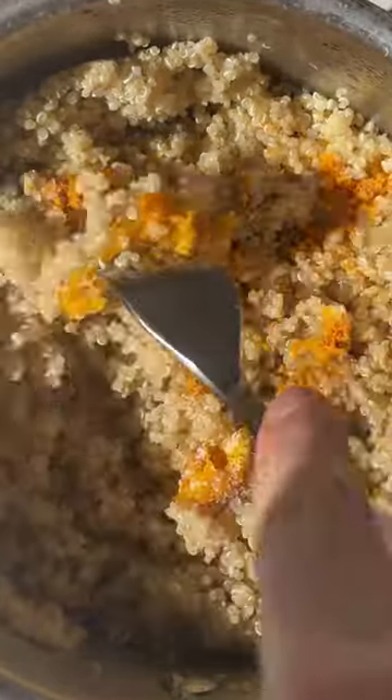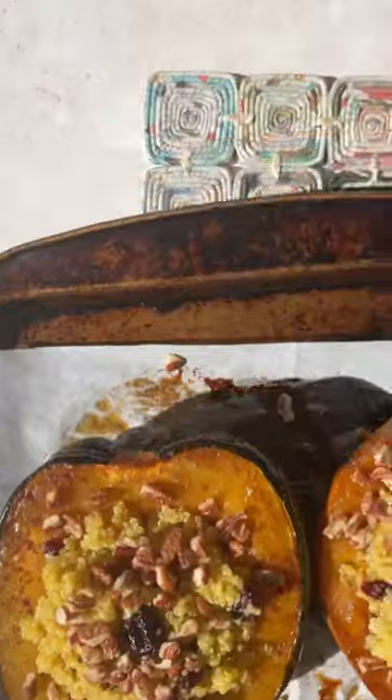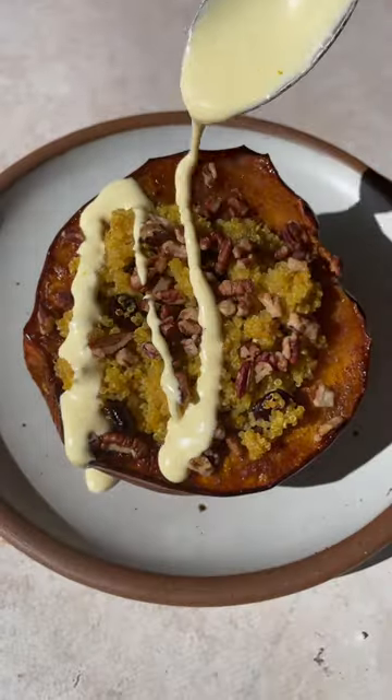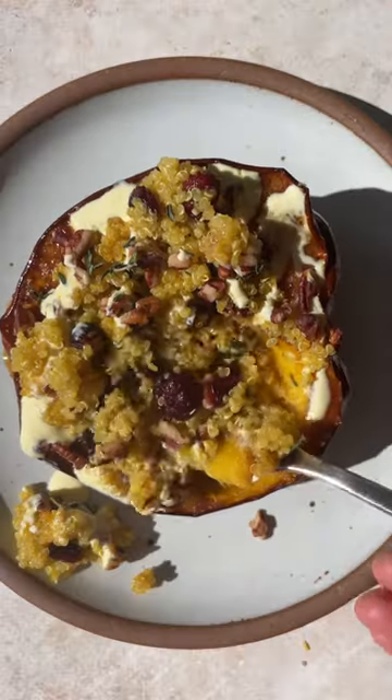There's a turmeric orange infused quinoa with cranberries, and then we're adding pecans on top which get nice and toasty. Then you're going to make a feta or goat cheese crema — your choice — and drizzle that on top of the baked acorn squash, following it up with some honey or hot honey. Top with thyme and you're good to go.